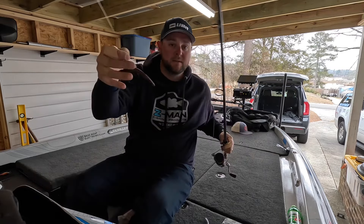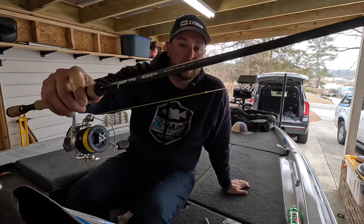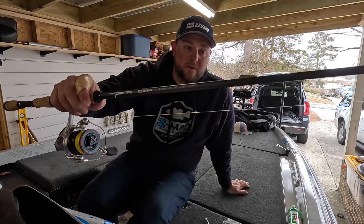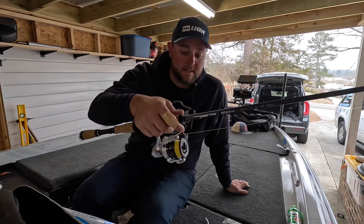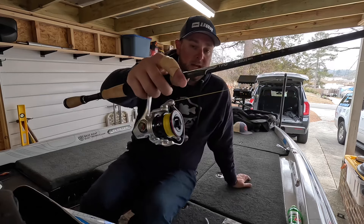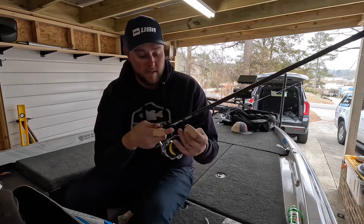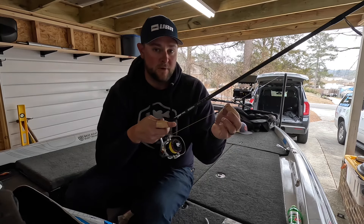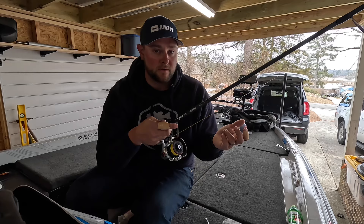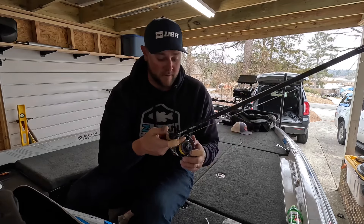It worked great. I was throwing it on this TFO Resolve — it's a 7.1 medium light, and that's my favorite for a wacky rig. It's just a very, very good rod. It's super light and sensitive; I could detect those bites. And then I had it on the 7GX — that's a 6-to-1 gear ratio 7GX spinning reel in the 3000 size. I had 20-pound Vicious No-Fade braid — a little heavier than I normally throw, but I was around heavy cover — and a 14-pound Vicious Tora fluorocarbon leader.